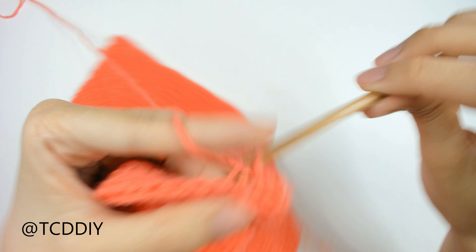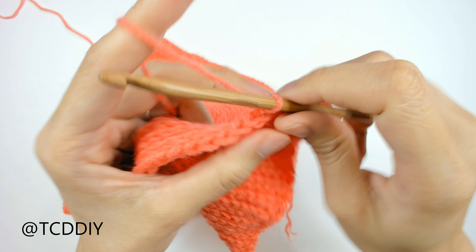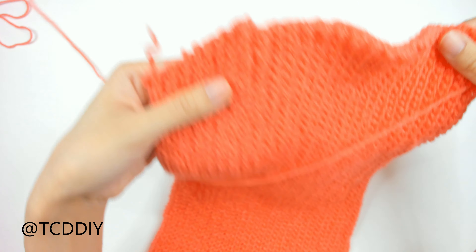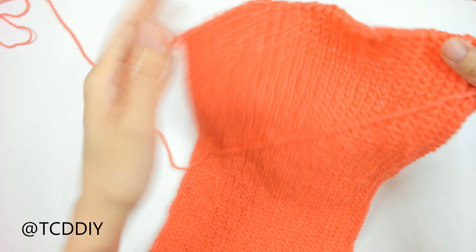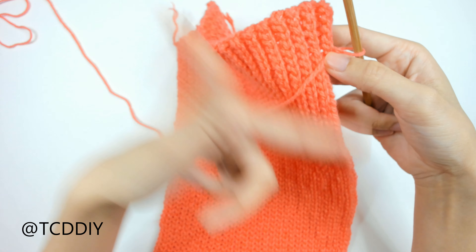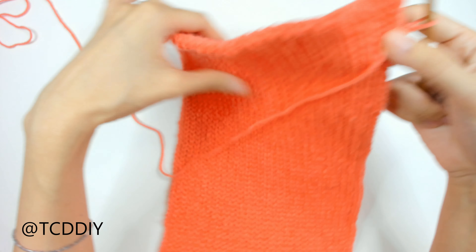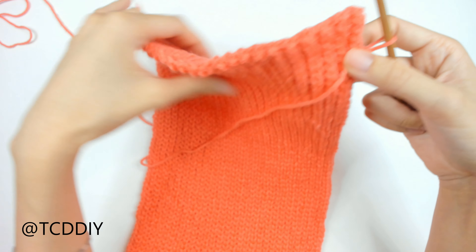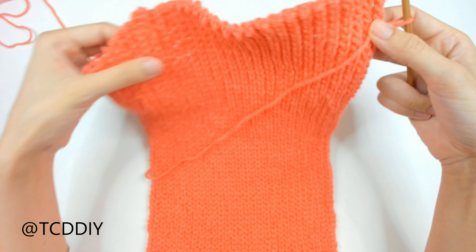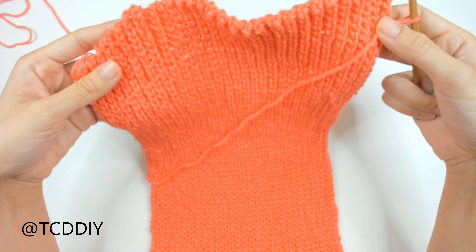From here, do back loop slip stitches going all the way down. Once we reach the blunt end, do a chain up of one, flip, and bring it back. We only decreased into every other row — so coming back up, no decreases, but working back down we'll do a decrease of two back loop slip stitches at the top. I'll meet you back once we have the same amount of rows as the first underarm — a total of 15 rows.